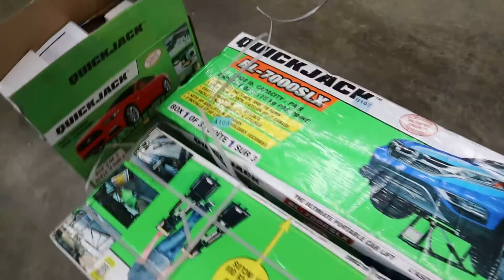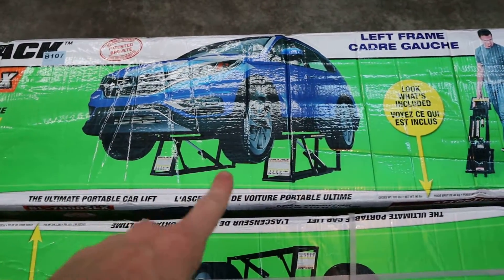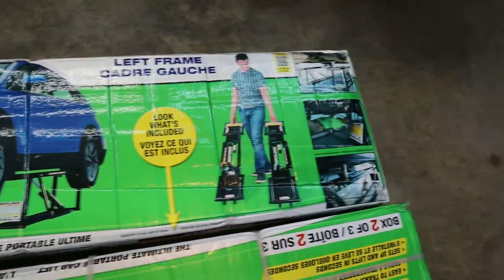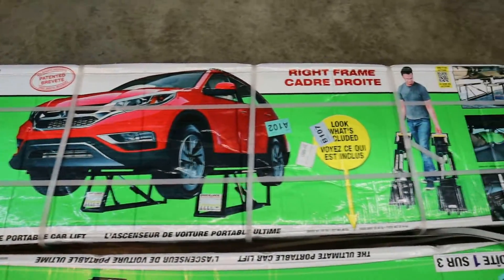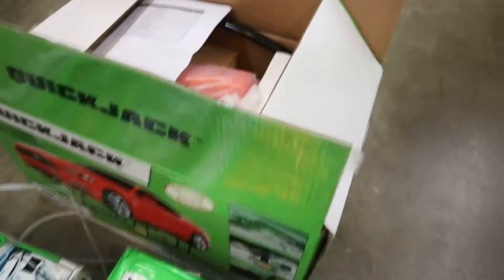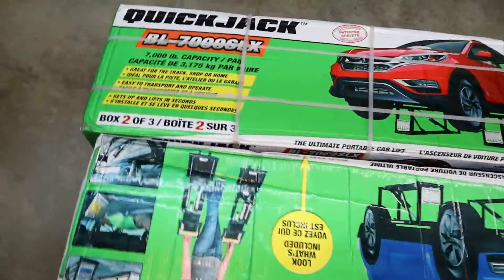So we've got box number one out of three right here — this is the QuickJack. This is box one of three, this one is box two of three, and then we have box three of three which contains all the electrical components. We've already read the instructions so we know what to do when we unbox it.